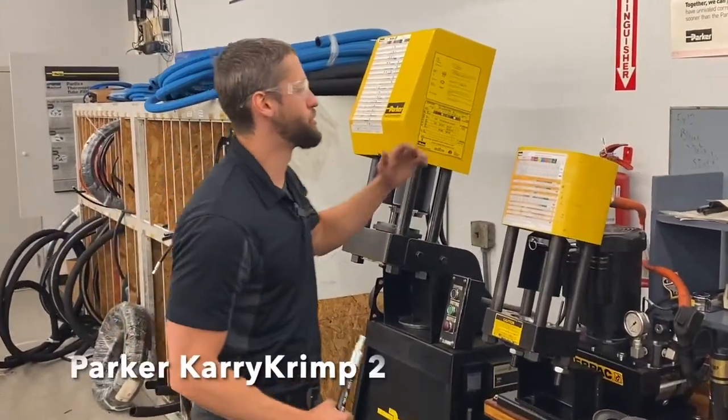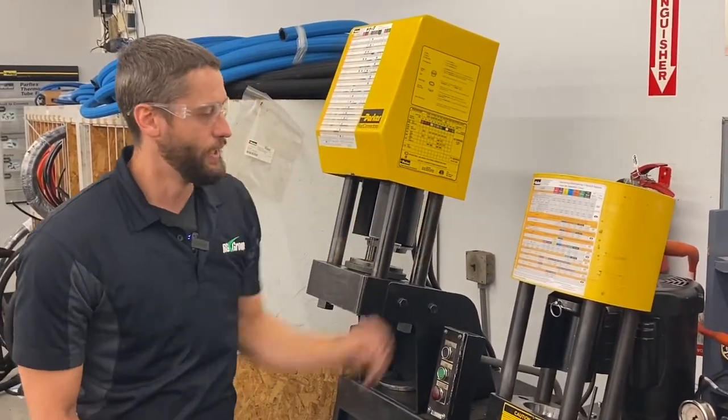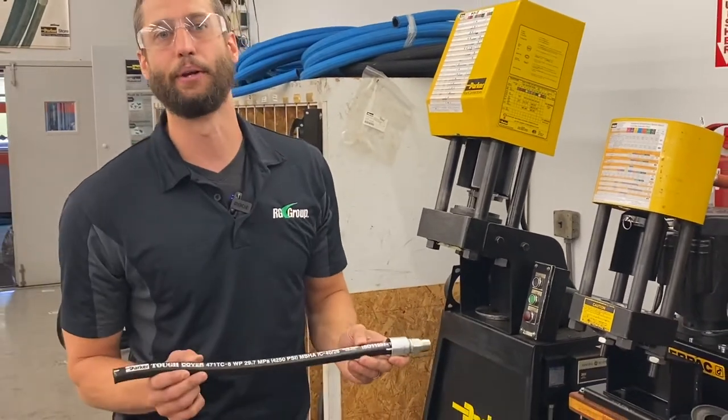For today's video we're going to be using the Parker Carry Crimp 2 Bench Mount Unit to show you our little demo here. For the purpose of this video we already have our hose cut and fitted ready to be crimped.